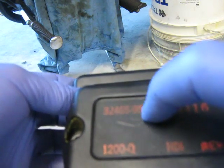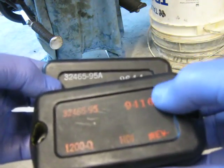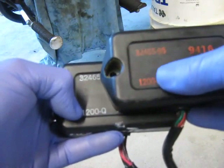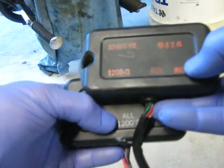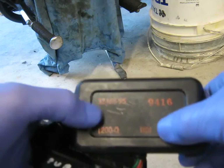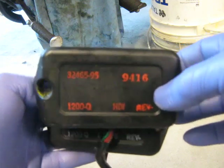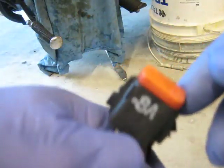Some of the numbers between the two CDI units are the same and some are different. The purchased one says 'All 1200' — that's why I purchased it. The stock one is HDI. They've both just got the rev limit and that's it. So if anyone can inform me that would be greatly appreciated. We'll have a look at the wiring harness plug.